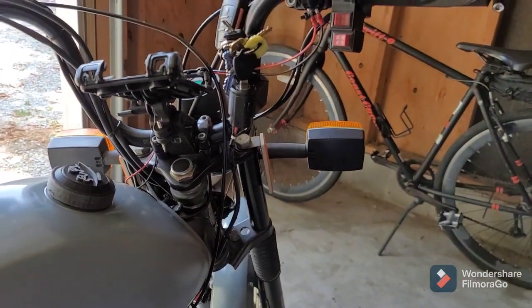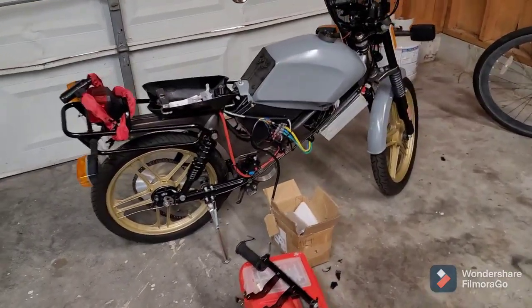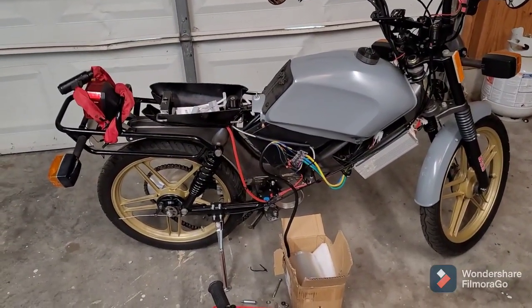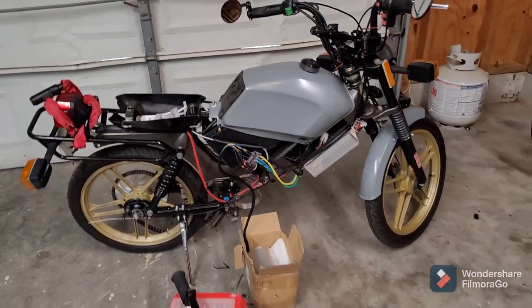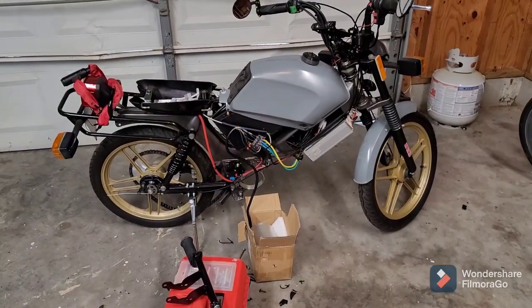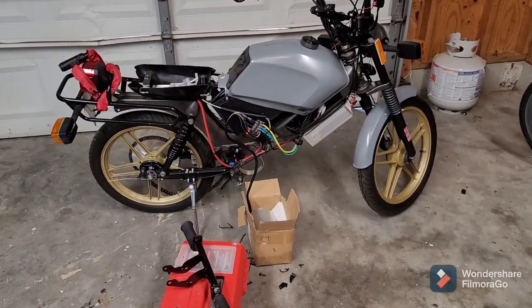Alright, this is okay. We're going to put this all back together and see how this new motor runs. I think I'm going to call it a day — putting that motor in and aligning the chain is kind of a big job. I'll do that all in the next video. I'm still trying to scare up a GoPro. If anybody's got a good suggestion for a beginner GoPro for a helmet, let me know. I'll see you next time.